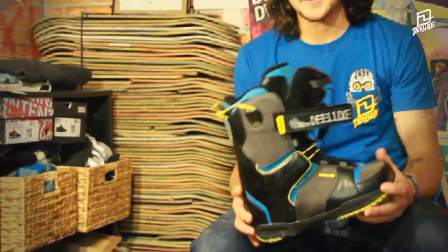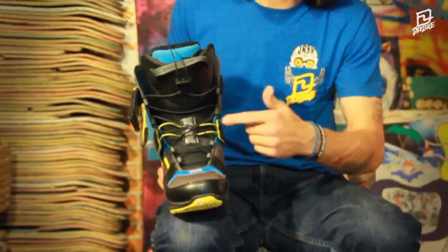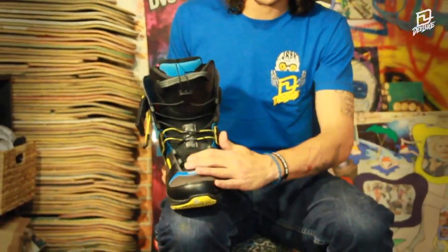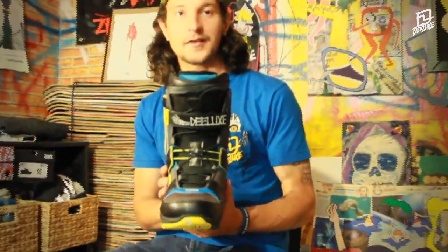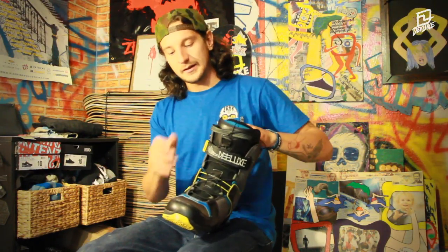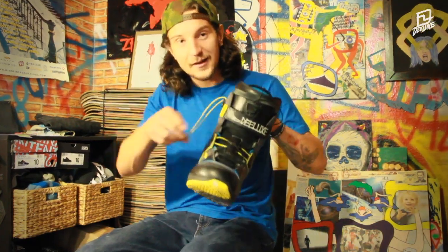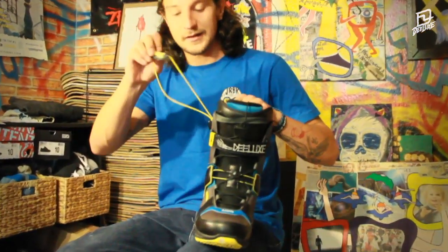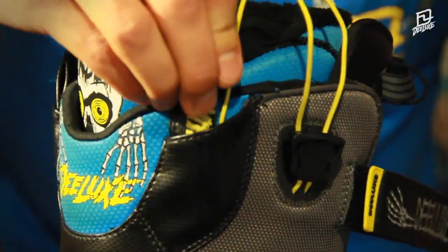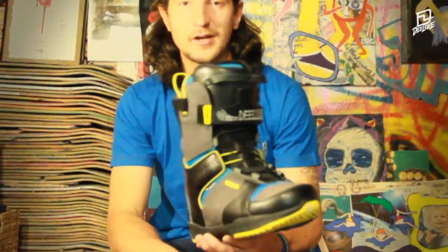The difference between the C3 and all the other boots on the Deeluxe line is the 3-zone lacing system, which was specially designed for this boot. One SCL for the lower and upper region of the boot, and specially this little yellow piece where you can adjust your heel hold as stiff or loose as you want. With the power strap you can finish your lacing and you are good to go.